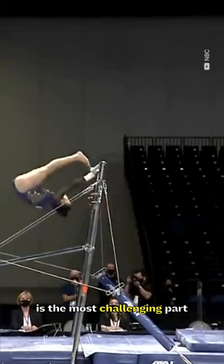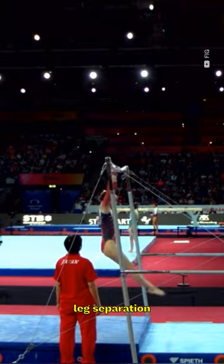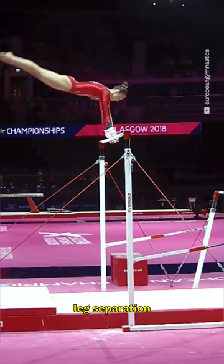Maintaining all body parts in alignment is the most challenging part, as the most common deductions are the excessive piking of the hips, leg separation, and flexed feet.